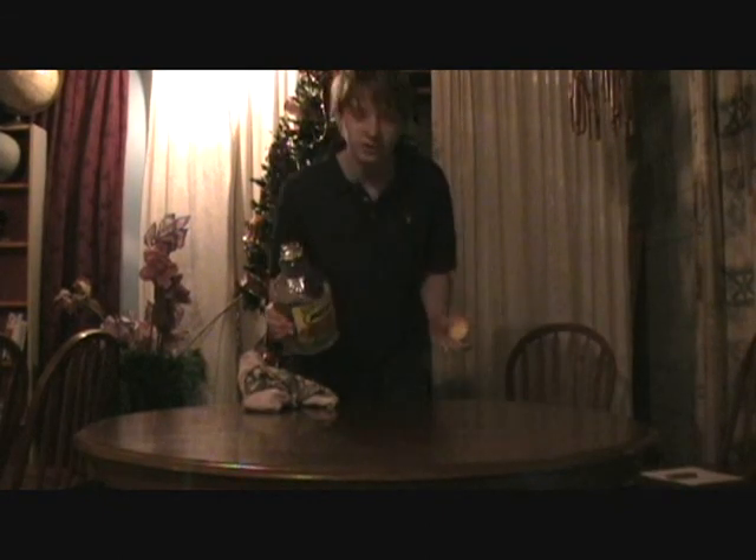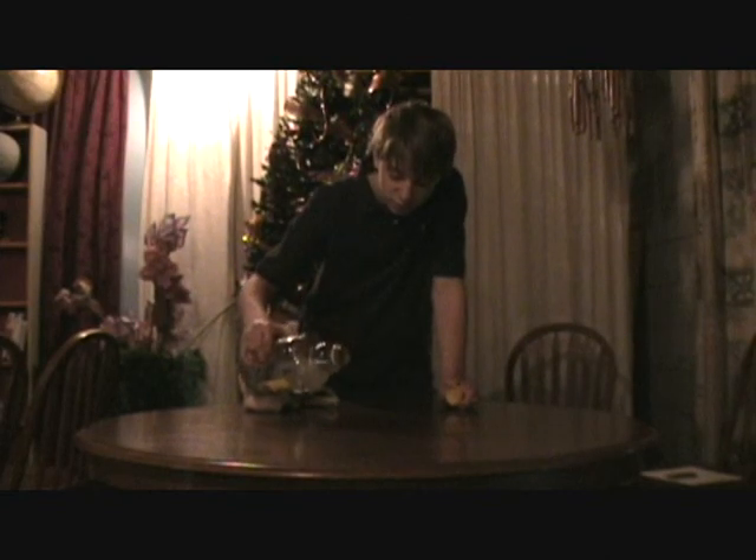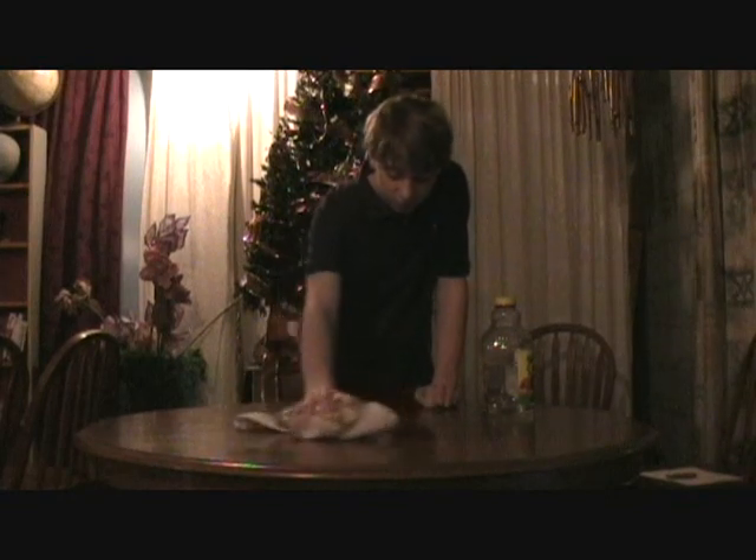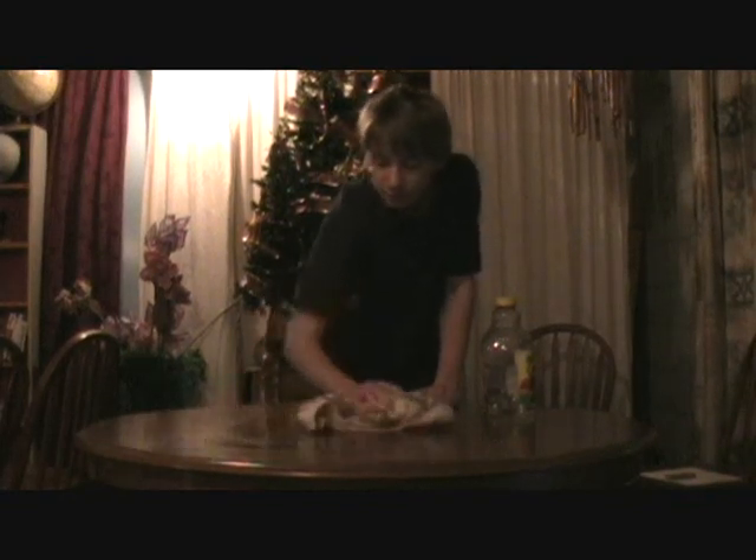Now, a regular towel doesn't look wet. This looks wet or dry. Check this out. Here's the ShamWow, the Hawaiian style one. Look at that. Pick that up.